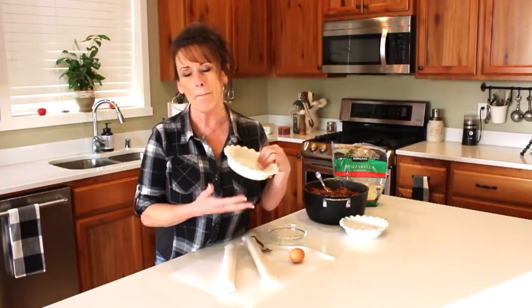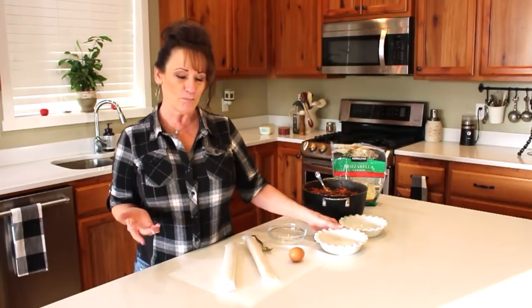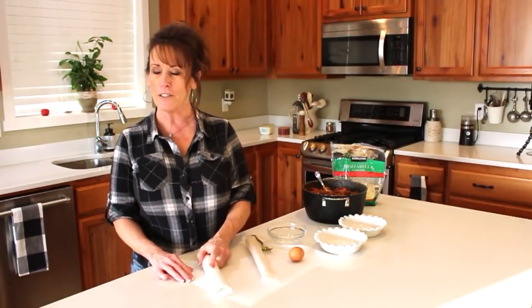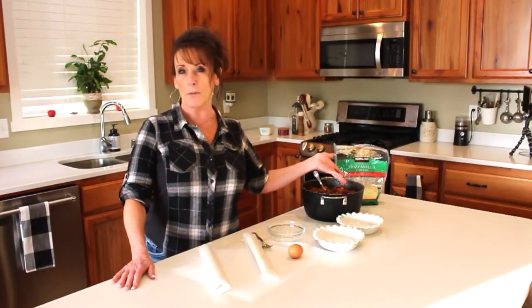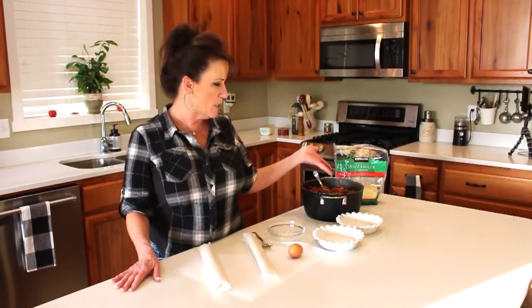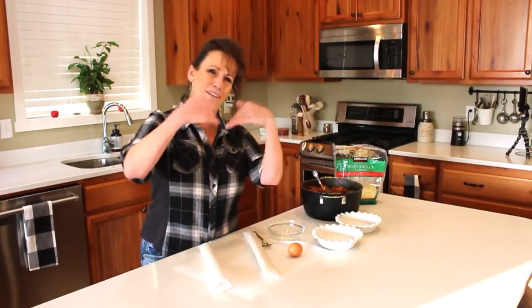This takes that big heavy sub bun out of a meatball sandwich and turns it into a comforting pot pie. These are individual sized, but you could do it in a big pot pie too. If I were doing a big deep dish pot pie, I'd turn it into a lasagna pot pie with a ricotta mixture as well as the meat, sauce, and mozzarella. Today it's simple: mozzarella, spaghetti sauce, Italian meatballs, and an egg wash.